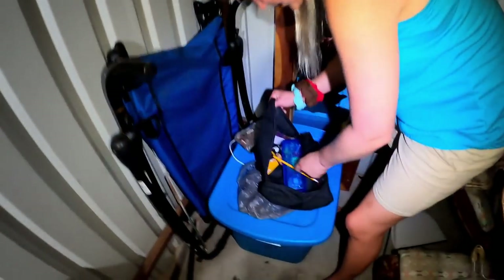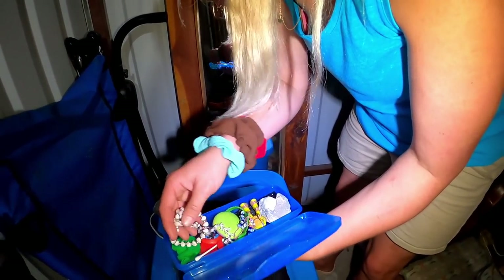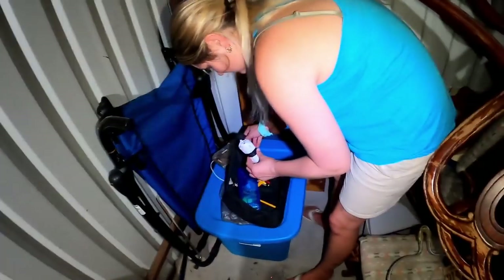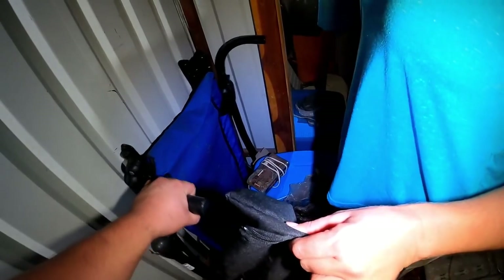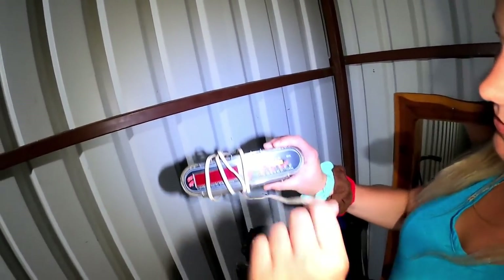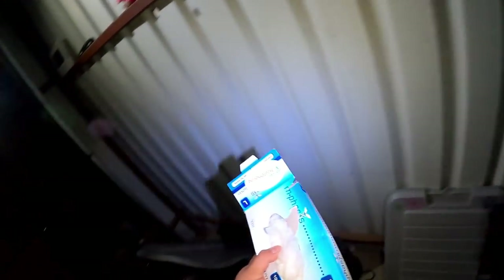Opening this up — some pencils, turtle figurines — Payne loves turtles. Some little jewelry pieces. Something smells a little weird. There's what might be an ab machine. And then a talk radio — that one might actually be collectible, we'll have to check it on eBay. Also some vinyl gloves.